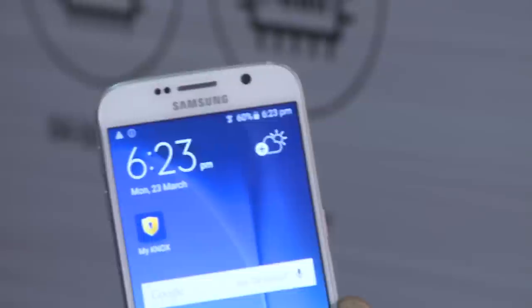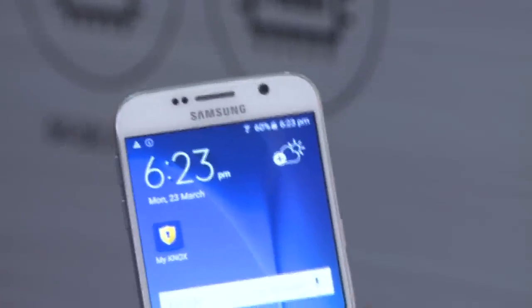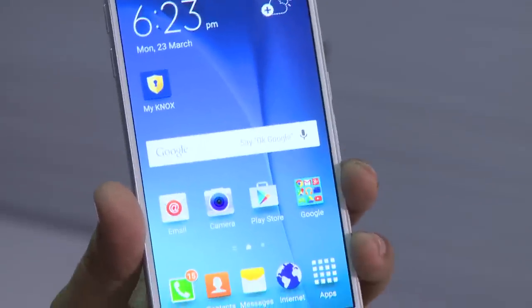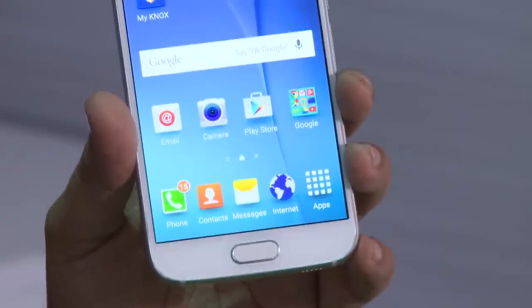We are going to talk about all the features in this application. You can download this application, which is called Knox, for free, or you can get started directly with the S6 or S6 Edge from the Google Play Store.